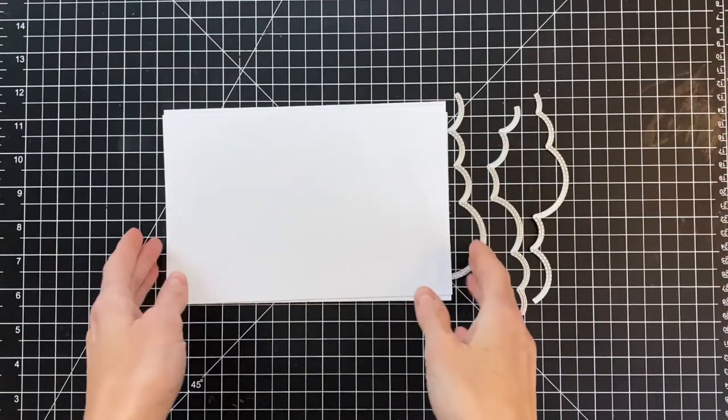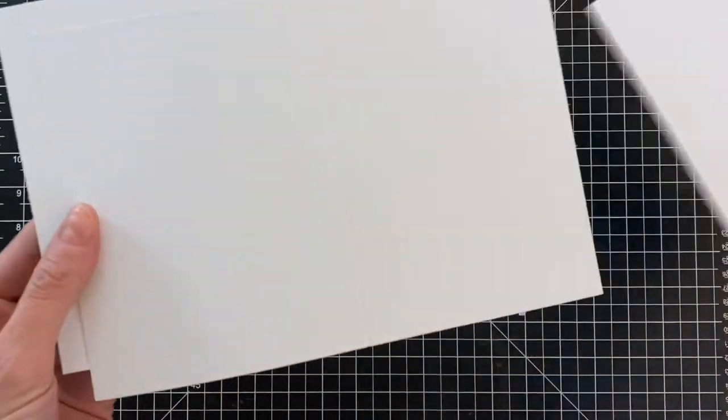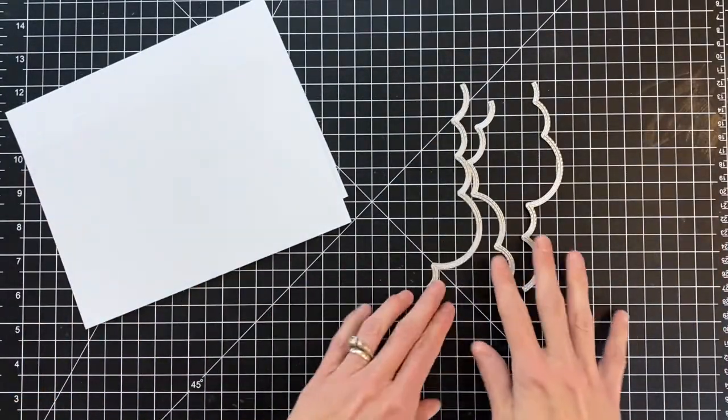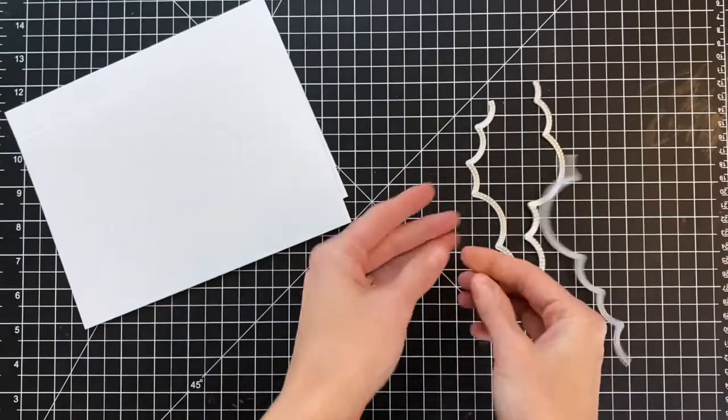To create this card, you're going to need three A2 side folding card bases. These are actually an 8.5x11 piece of paper cut in half, so the measurements are 5.5x8.5.